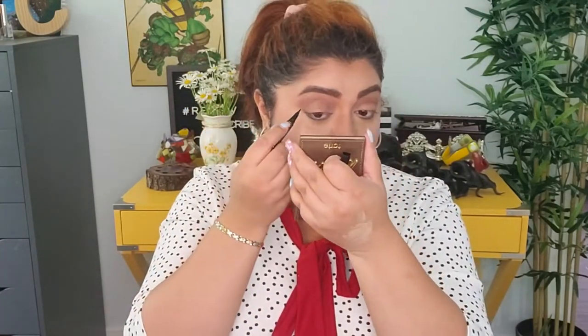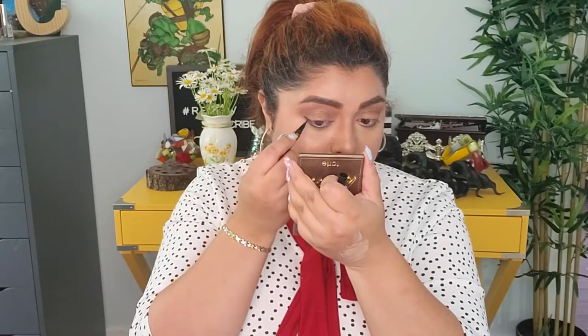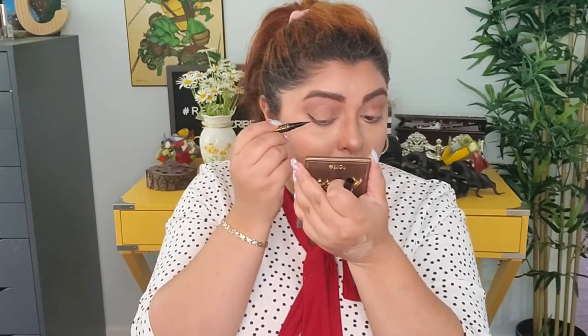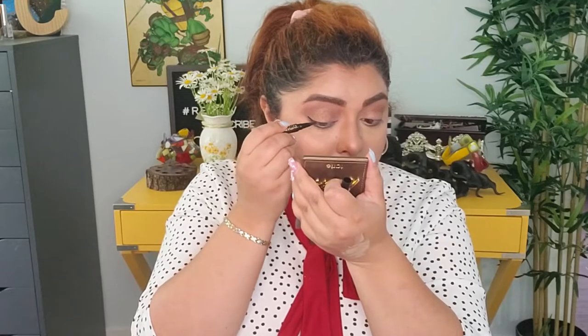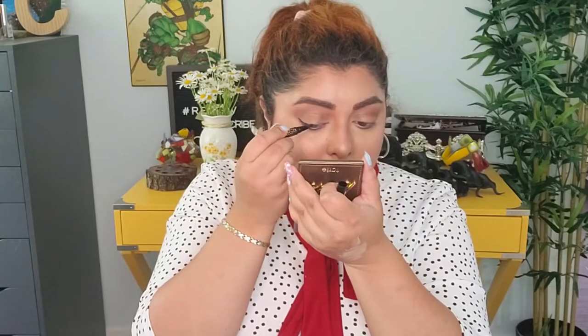For eyeliner I have the Man Eater from Tarte — it's nice and I always play with it. It's really easy for me to do a nice winged liner. I'm keeping it very simple today since this look isn't very glamorous. I was able to make a really thin line with it — I really enjoy it and totally recommend it.